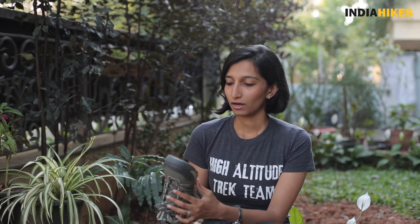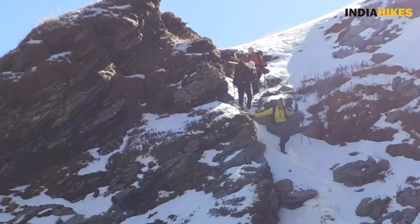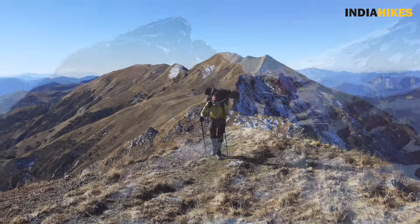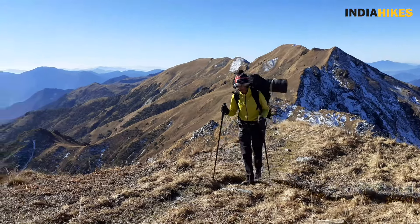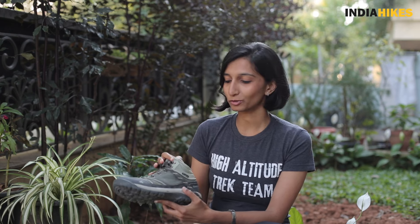First is the grip of the shoe. If you look at the sole, this is a cross-contact sole and what most people don't know is that it's a very similar sole to the high-end models of Decathlon shoes and many other shoes that cost five to six thousand rupees. When I used it on my Gidara Bugyal trek recently, it worked perfectly well. I trekked in snow, on ice, in a little bit of water, and on a lot of uneven terrain — and on all of these this sole performed really well. I did not slip even once, so I was really impressed with the grip.